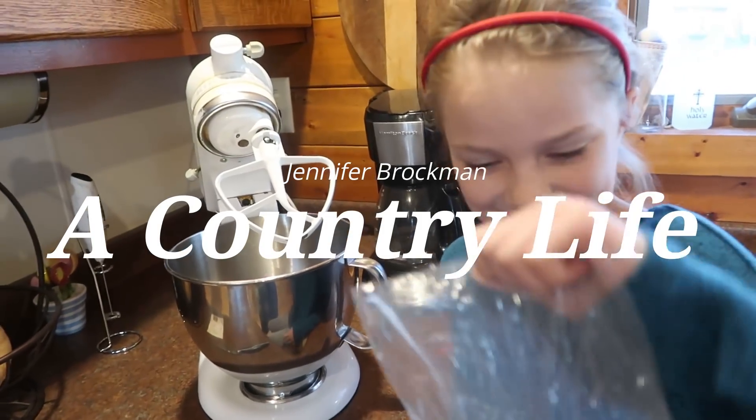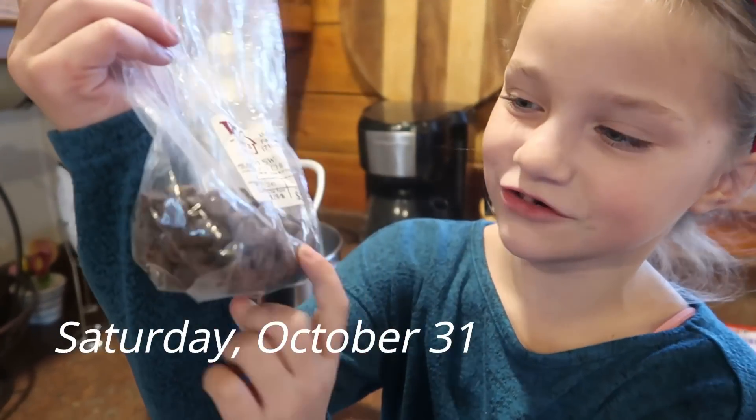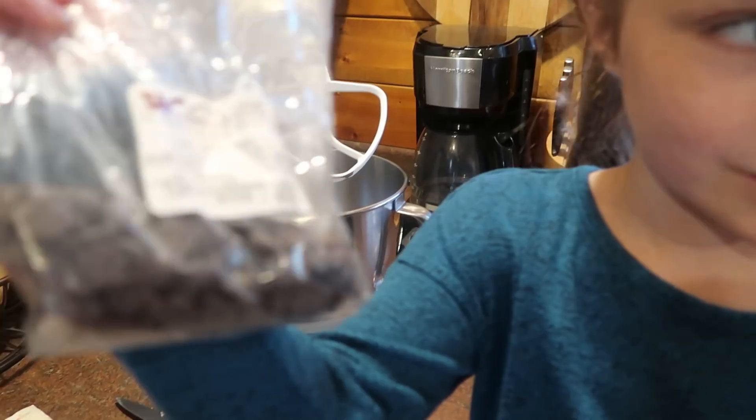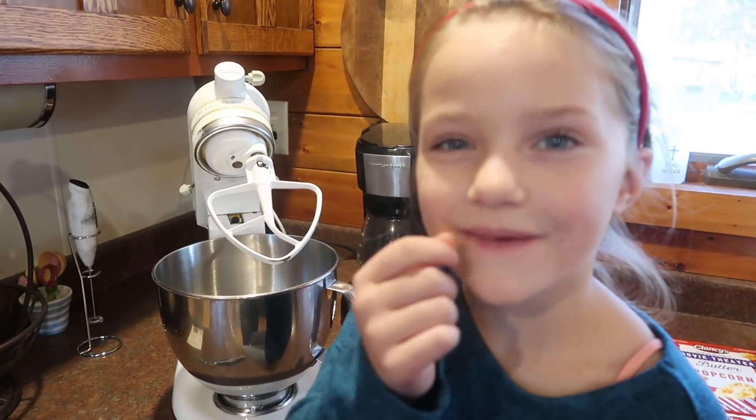Good morning everybody. What are we making, Maria? Zucchini chocolate chip muffins, but there's only that many chocolate chips. We're a little low on chocolate chips, but that's okay. We're still going to make zucchini chocolate chip muffins, even though it's actually cranberry season. We should be making cranberry stuff right now.